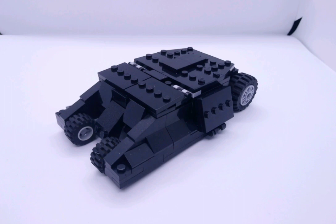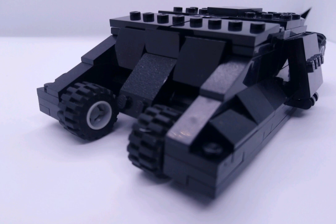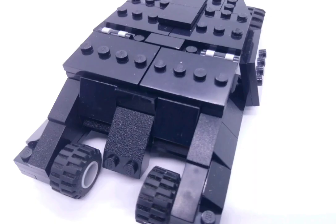Hi guys, Funnelbricks here and as you probably saw, it is actually the Tumbler from Christopher Nolan's Batman trilogy. As you can see here, it has quite a nice sleek look with some sloped pieces as well as a couple of tiles and those minifigure plates that come from the collectible minifigure series.